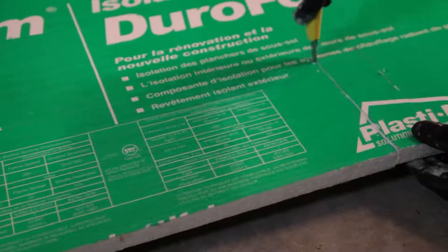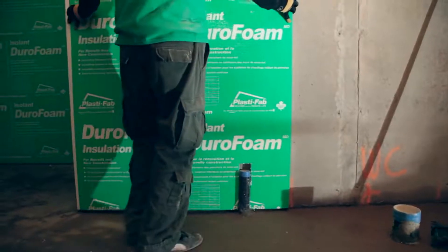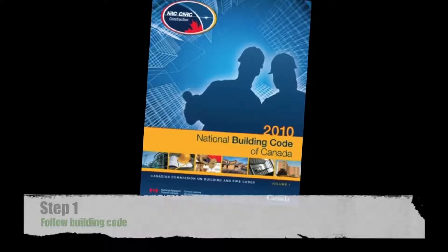The following basic steps describe requirements for insulating your interior basement wall with Durafoam insulation. Before installation, ensure that you have reviewed the building code, including any regional requirements.